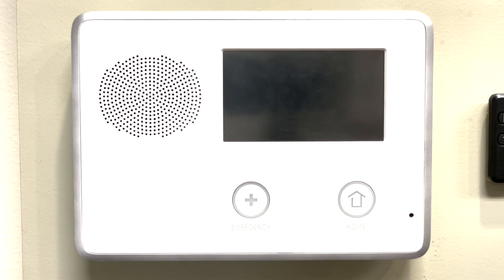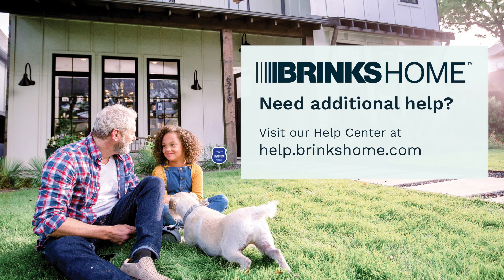If you ran into any issues along the way, please visit our help center at help.bringshome.com for further assistance.